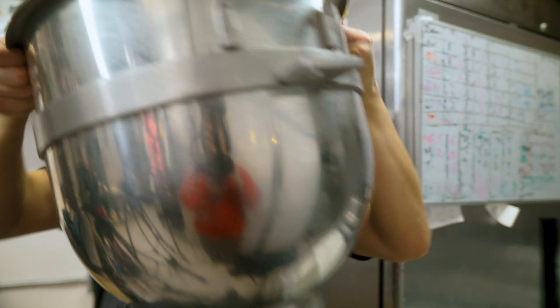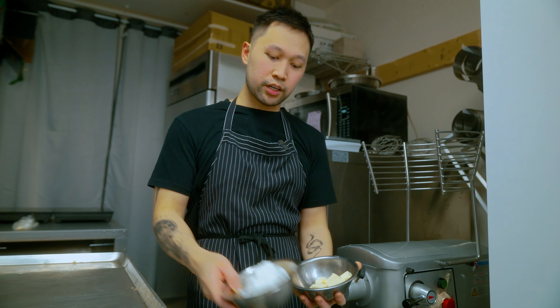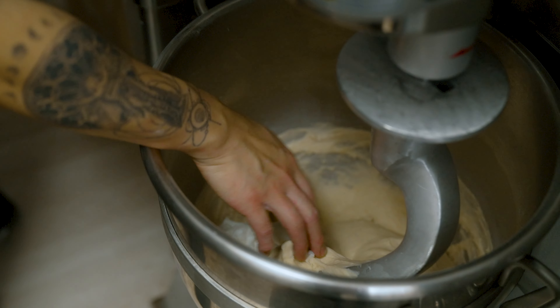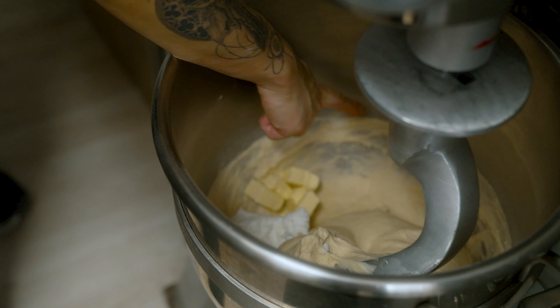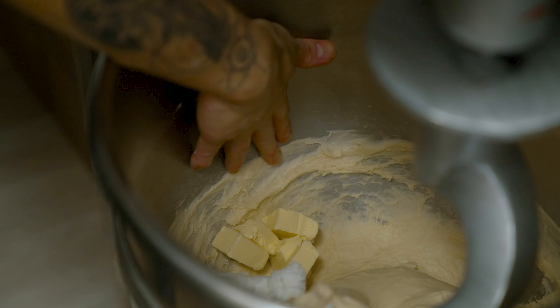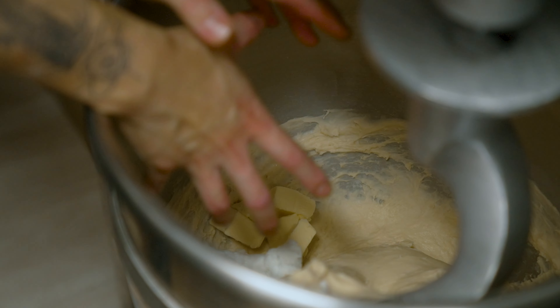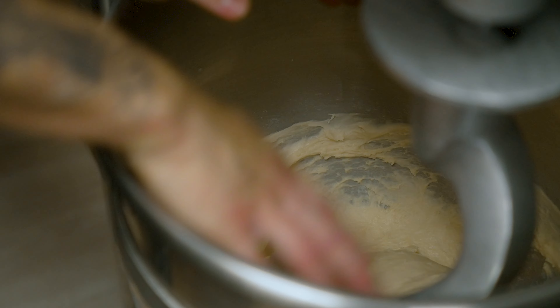Then we'll add some more key ingredients. After 10 minutes, we're going to add the butter and the lard. The dough is not quite ready — as you can tell, the dough is sticking to the edge, to the side of the bowl. So once it's ready, you'll see the dough come together into one ball in the center, and the sides are clean.